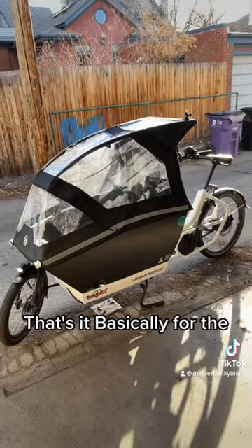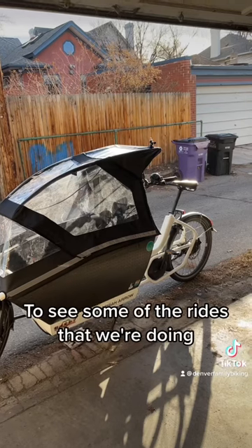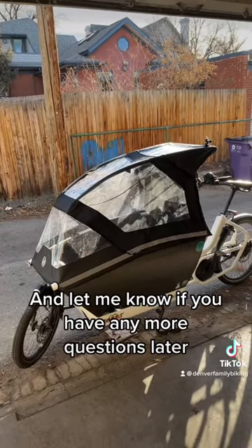So yeah, follow to see some of the rides that we're doing and let me know if you have any more questions. Later.